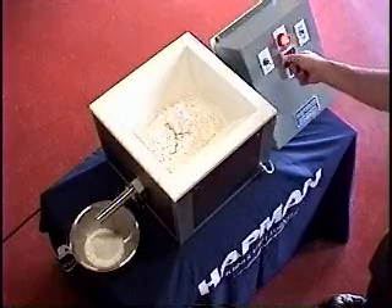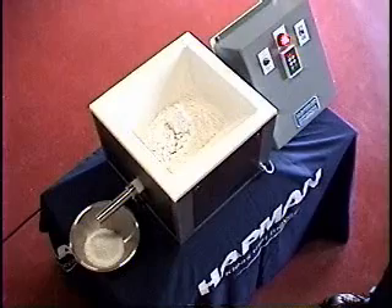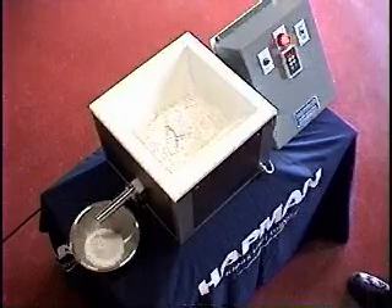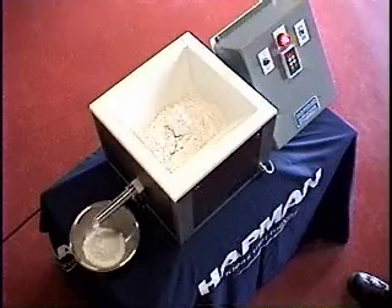At this point, I'm going to turn the agitation feature back on. And you can begin to see the movement inside of the hopper, demonstrating the agitation. And again, material resumes flowing out the discharge screw.